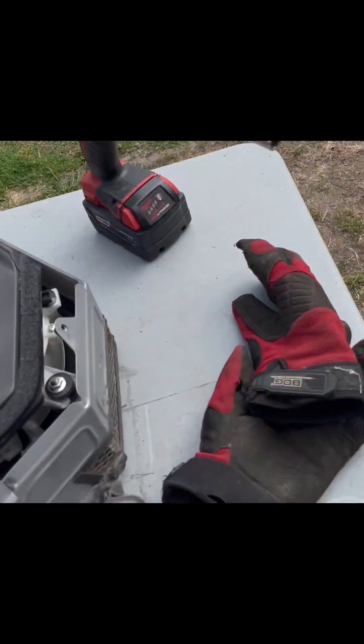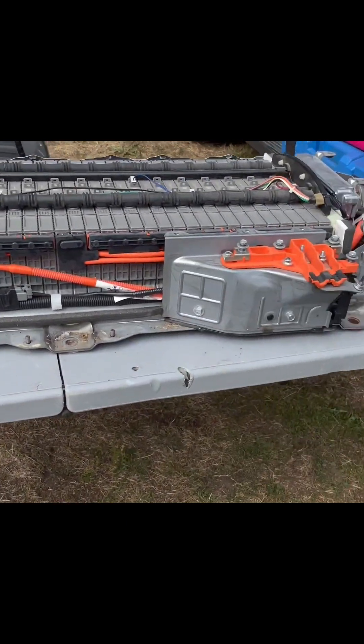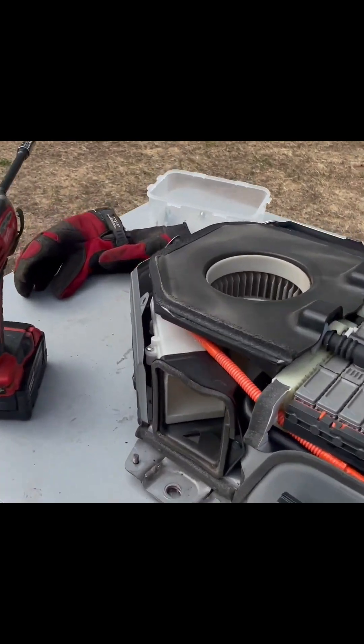You have the battery here with all 40 modules. The cooling fan also needs to be cleaned. I will put another video out to show you how to take the modules out from the frame, but that's it for this video.